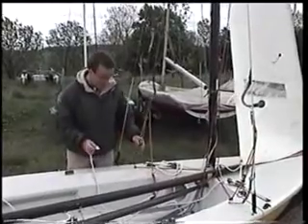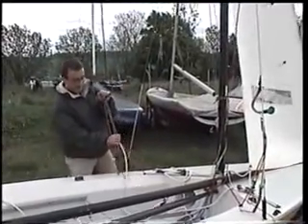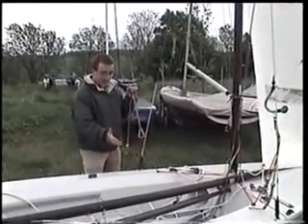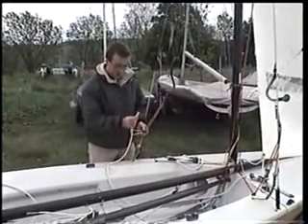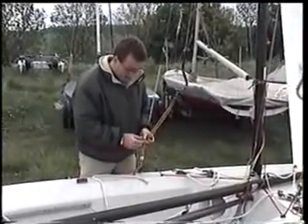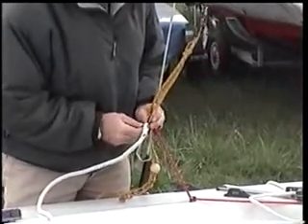A really good tip here is to attach the jib sheet in some way to the trapeze handle, so when the crew goes out on the trapeze they take the jib sheet with them. There's nothing worse than going out on the trapeze with the jib sheet in the bottom of the boat and nothing you can do about it. So what I've got is a loop in the end of my jib sheet, and I'm going to use a small snap shackle — it just lives on the trapeze wire. Just push the loop through the snap shackle and snap it shut.